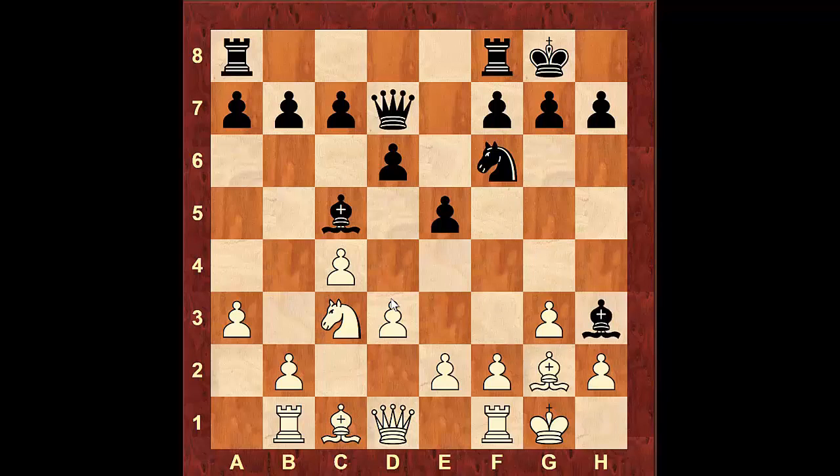And now when black attacks the Bishop on h3, here's where white has to be super careful. You never ever want to take the pawn on h3, especially if it's guarded by the Queen and the Knight is nearby, because that will lead to a forced mate. If you do take that Bishop, let me just show you what happens.